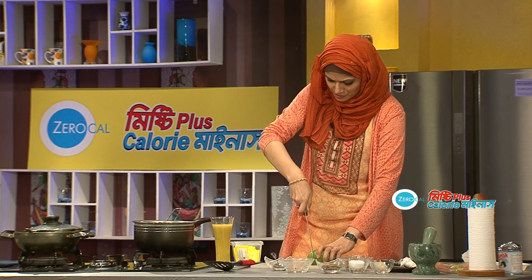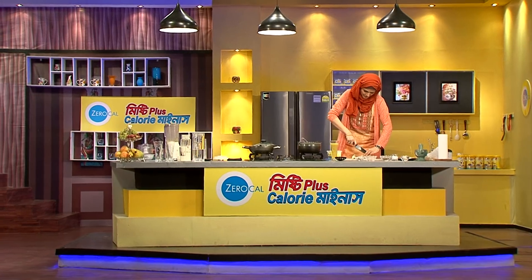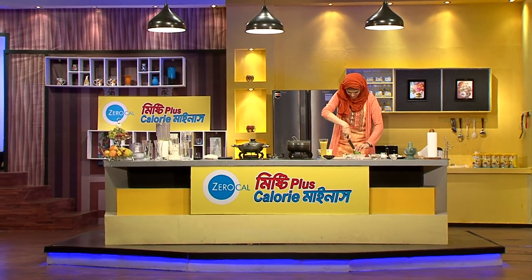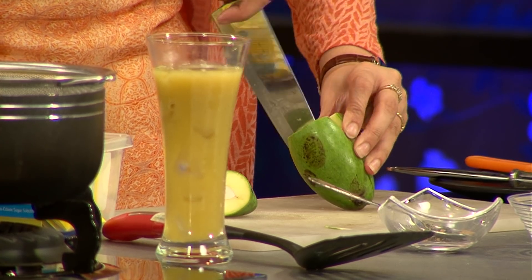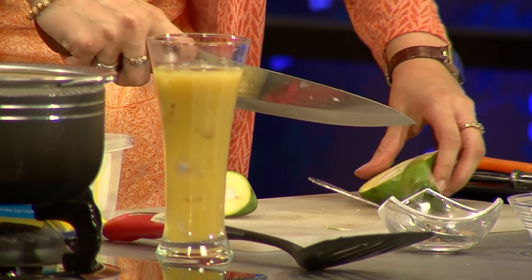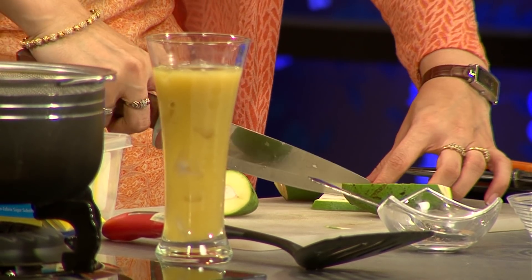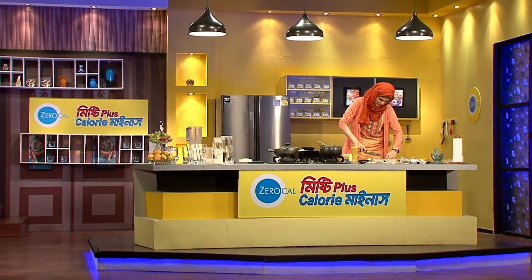I will tell you the recipe. This is interesting. It has to be done with the decoration. Let's talk about it. Let's see what is done.